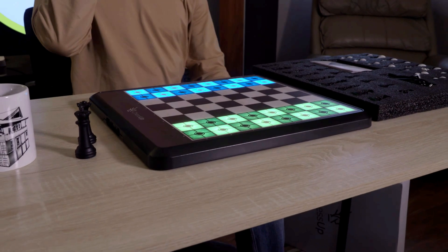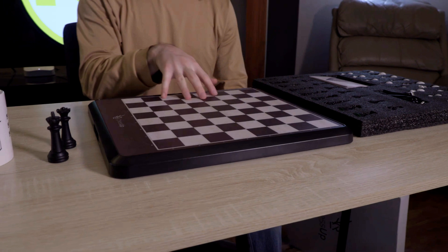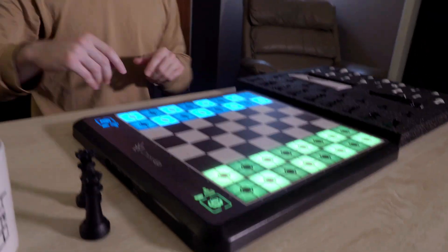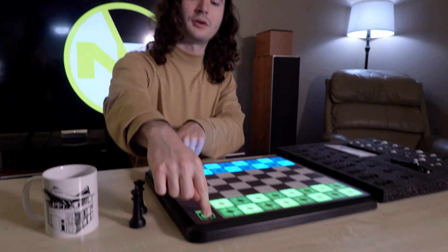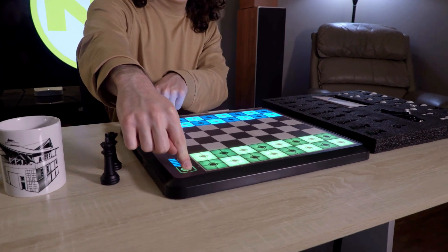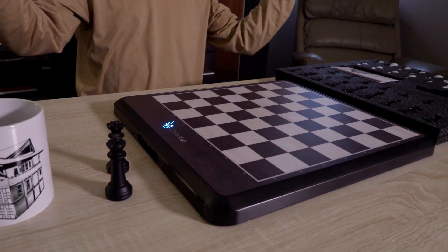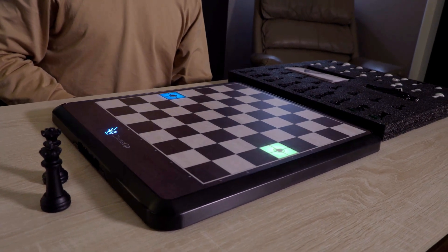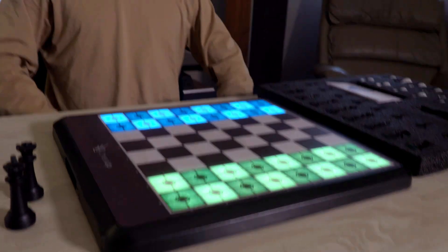The primary thing about this chessboard is that it's electronic. When you turn it on, it lights up. This is your white side, and this is the black side. When you first get the board, they want you to calibrate it, which is simply done by holding both of these down. And the board is calibrated.